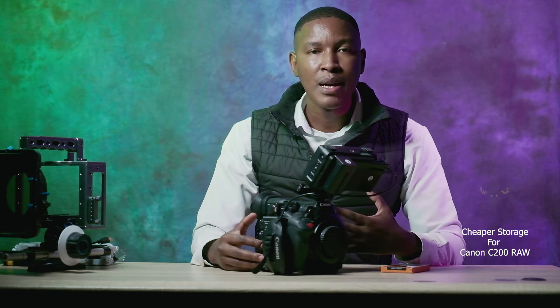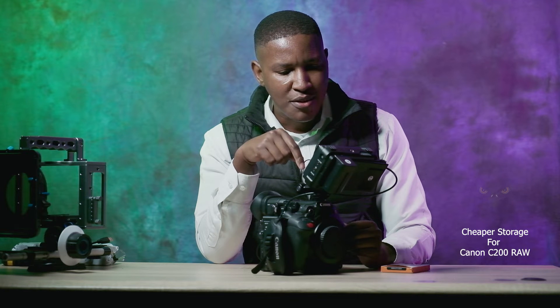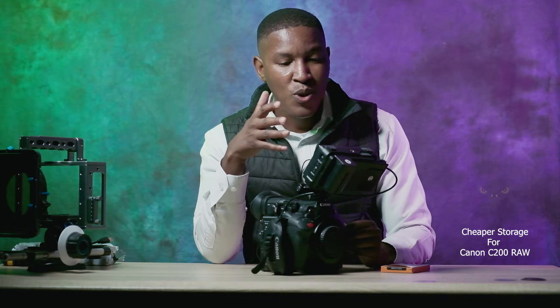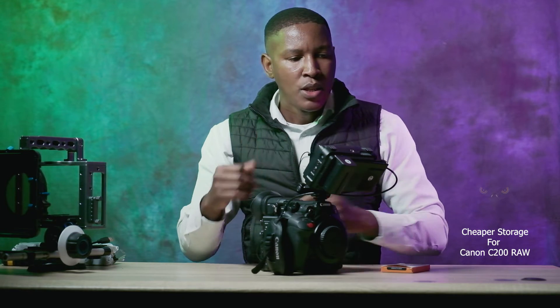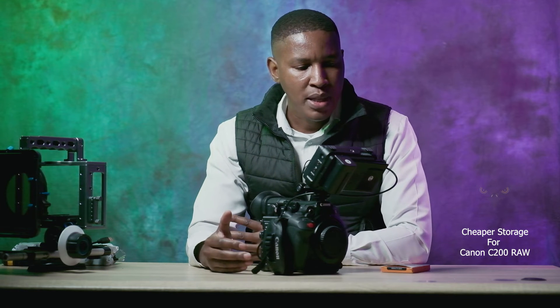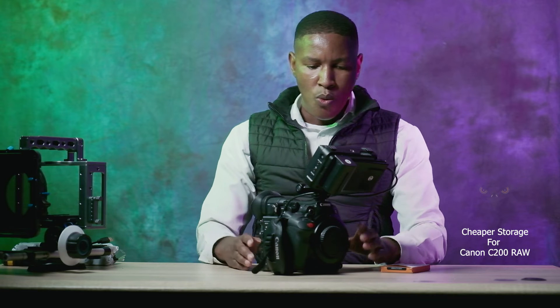That means you're going to fill up your CFast card very quickly. I want to show you how many minutes you can record on this and then show you the alternative. You can see at the top it says CFast — once you turn it to RAW, it automatically writes onto the CFast card, and it shows 16 minutes at 50p standard.